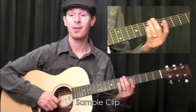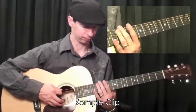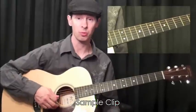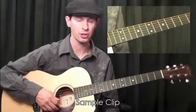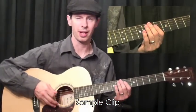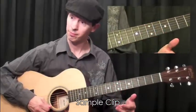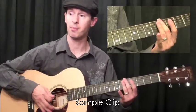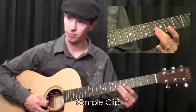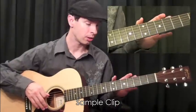Harmonics happen at the twelfth fret, but they also happen at the seventh and fifth frets as well. At the twelfth fret you get the same exact notes that occur at the twelfth fret, but you can hear how the harmonics give you a really nice texture. At the seventh fret you get the sound of an octave higher, and at the fifth fret you get the sound of an octave and a fifth — those are a little harder to get.